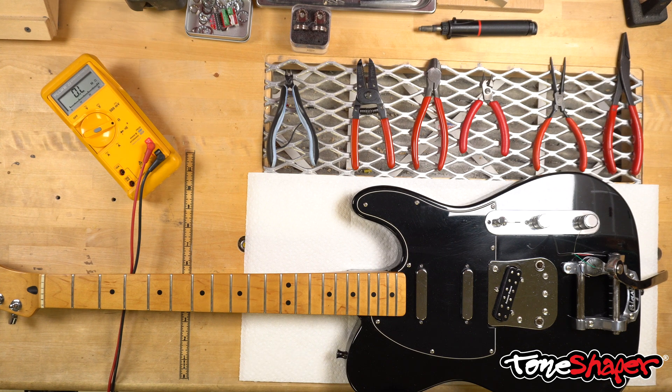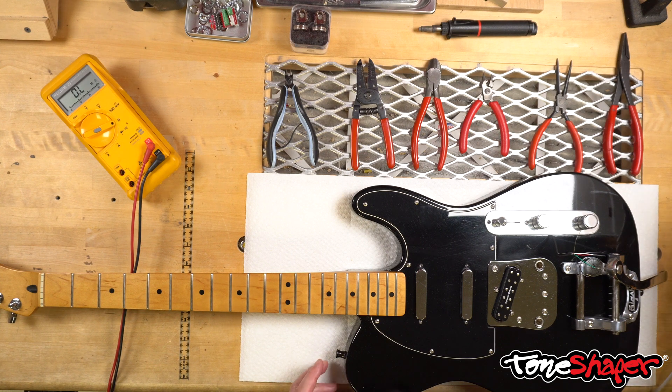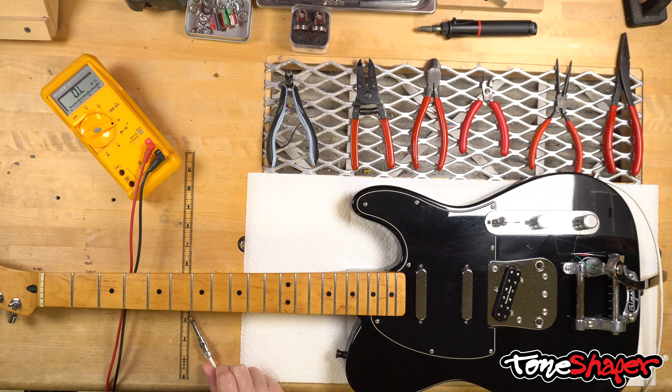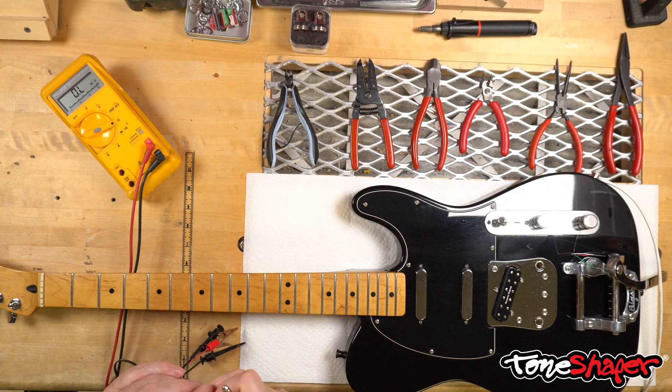Since the Fender pickups are already connected to the circuit, we'll do them first. It's a pretty safe bet that the neck and middle on this guitar are in phase with each other, but we can test both just to make absolutely sure. Because the Fender pickups are already connected, we can just insert a guitar cable into the jack and put our meter leads on the other end. I have a jack with leads attached that will make this a little easier because it will free up my hands, so I'm going to use that.